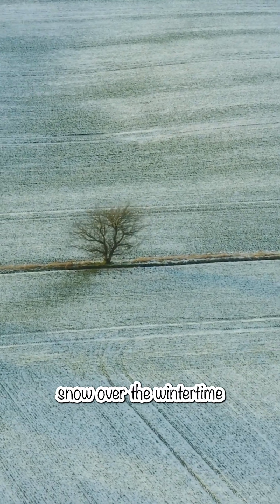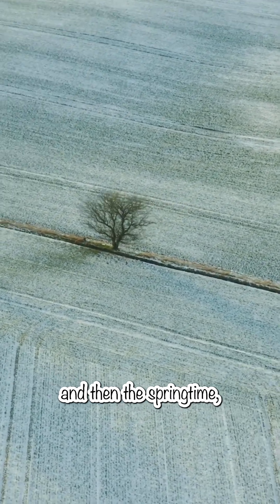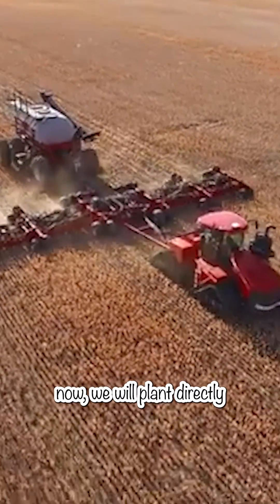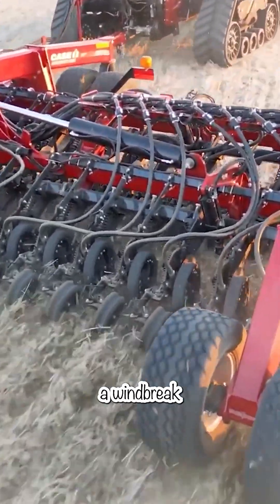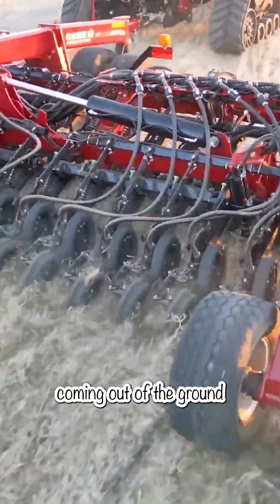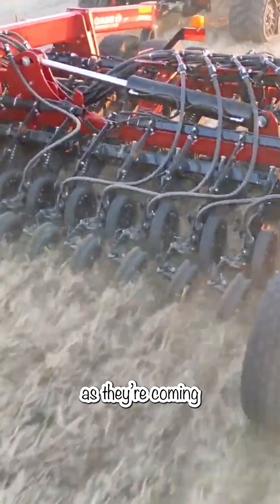That stubble will grow over the wintertime and then in the springtime we will plant directly into that stubble, and that stubble will also help as a windbreak to protect the little seeds as they're coming out of the ground, or little plants as they're coming out of the ground.